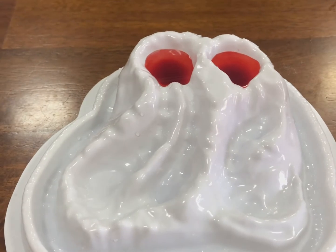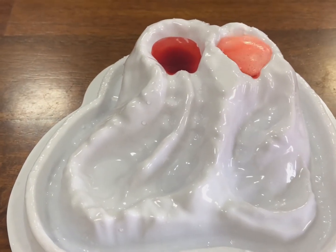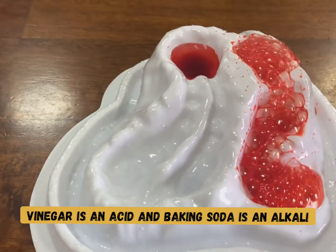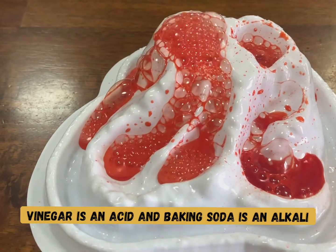So why does it happen? It happens because vinegar is an acid while baking soda is an alkaline. When the two are mixed together, they react violently, producing water and gas. Then you see the bubbles erupting.